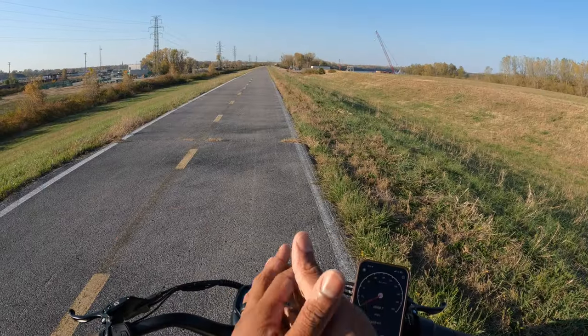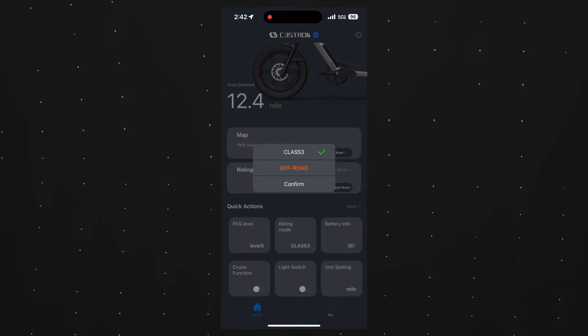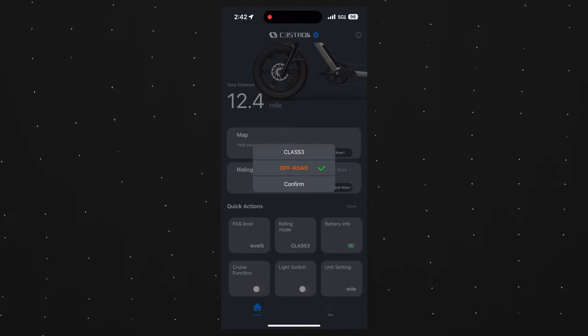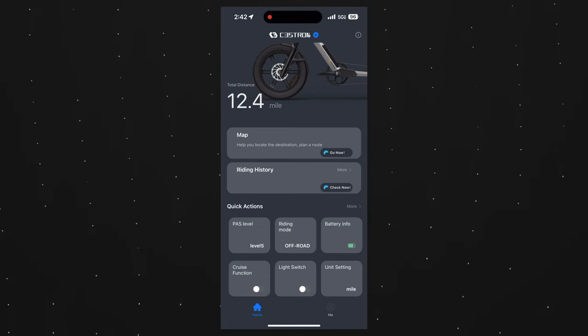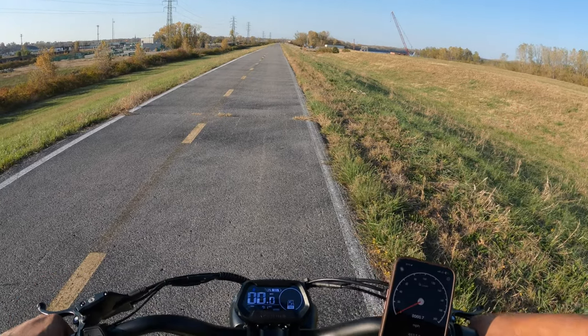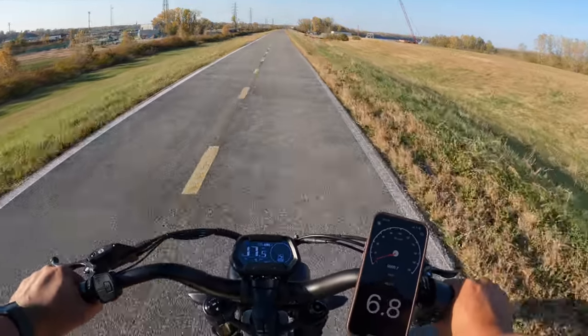For the same speed test in off-road mode: I went into the C3 Strong app, available for iOS and Android, and switched it from Class 3 to off-road. It gives you a little warning telling you when and where you're supposed to use off-road mode. One thing to be aware of is that the bike doesn't remember that you're in off-road mode once it turns off, so every time you turn it on you have to switch back to off-road mode.